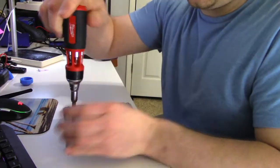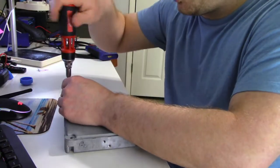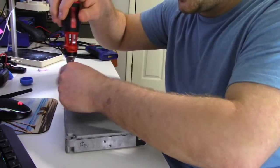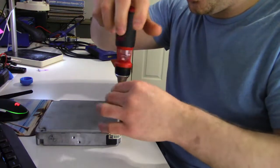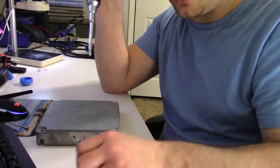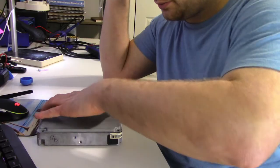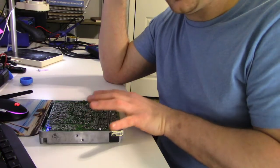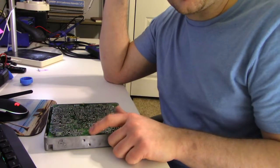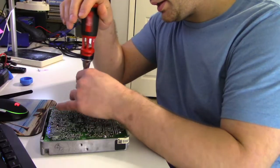These older ECMs are a lot nicer to take apart. The last video with that Tundra — getting that ECM apart with all the glue and sealant took me a solid half hour to 45 minutes with a hot air gun trying to melt all that sealant. These ECMs just have four screws, cover comes off, and you have easy access to the circuit board. This ECM was already messed with by another company — you can see a screw is missing right here.